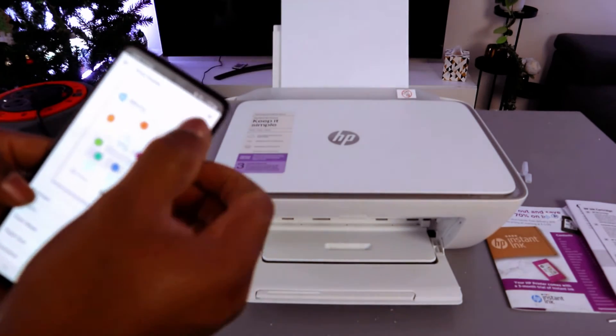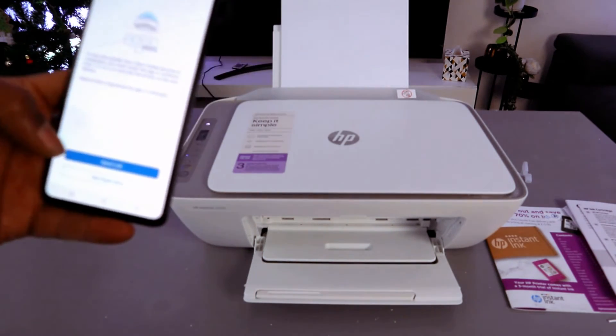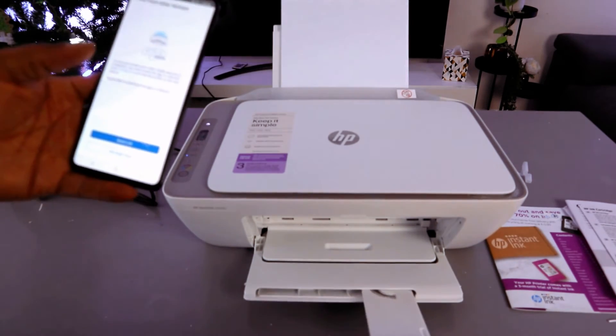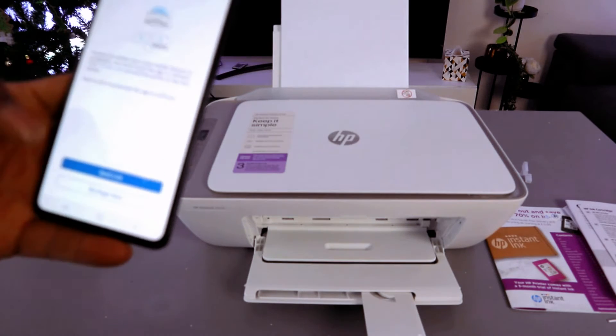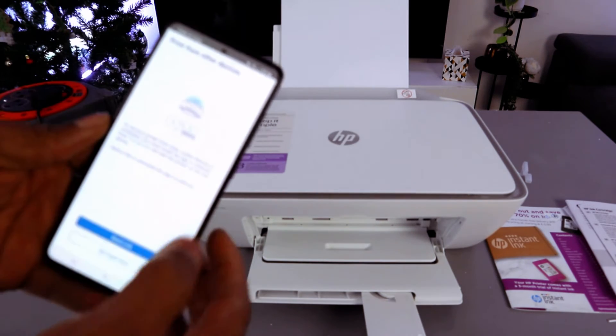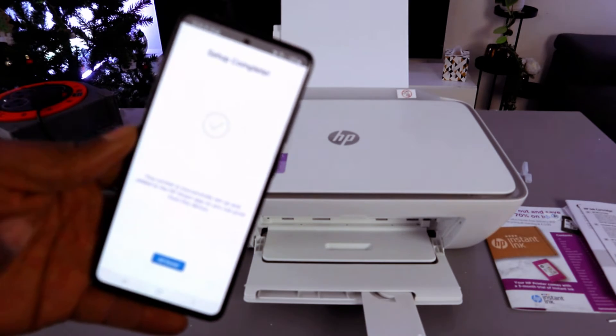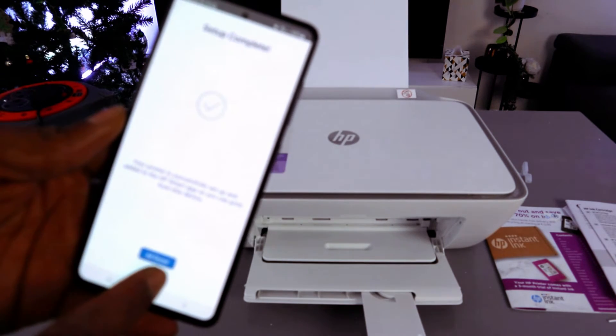Setup is complete. Select 'Print a document' and then select Print to do a test print. The document is now printing. For printing from other devices, you can choose 'Not right now.' Setup is complete — all done.